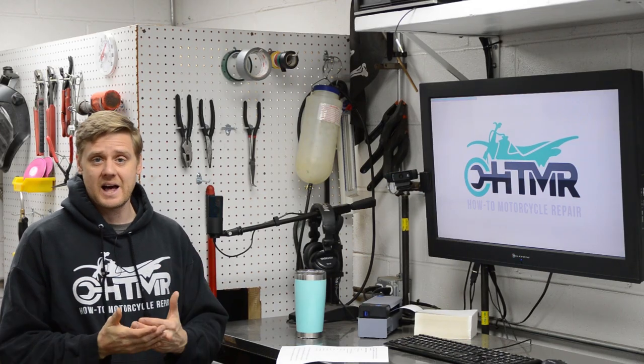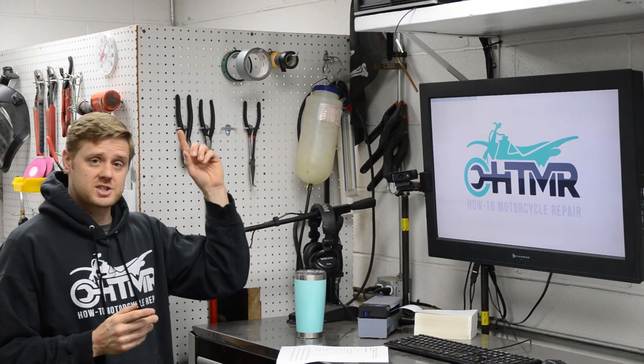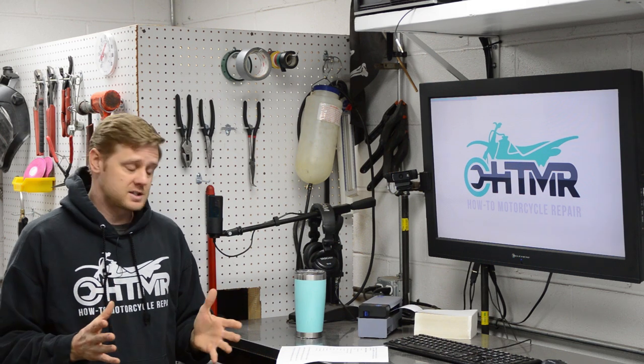The motorcycle repair master class is ready — it is live. If you want to join or sign up for it, the purchase links are in the upper right and in the video description below.